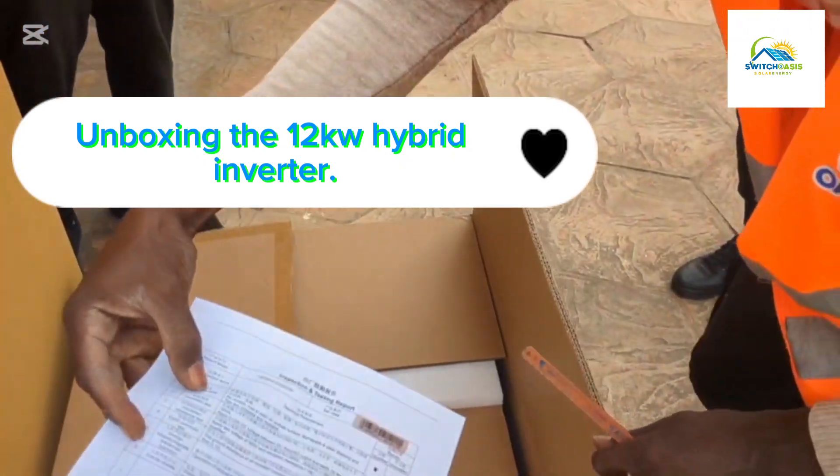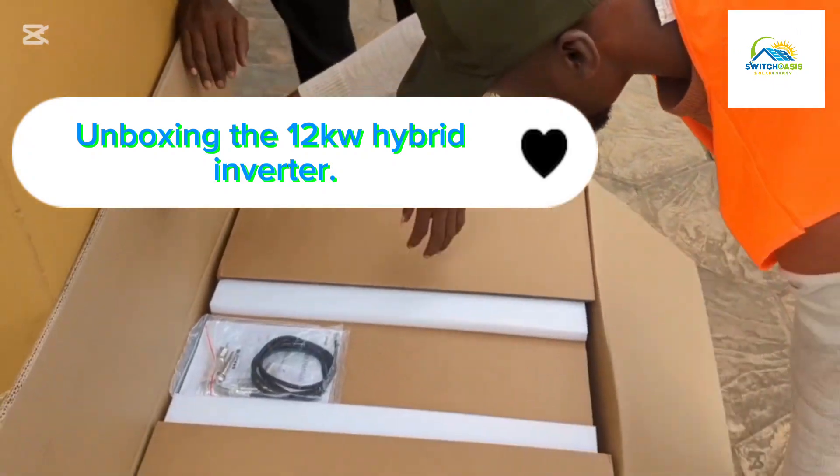This is the 12kva hybrid inverter. I'll let you see it very soon.